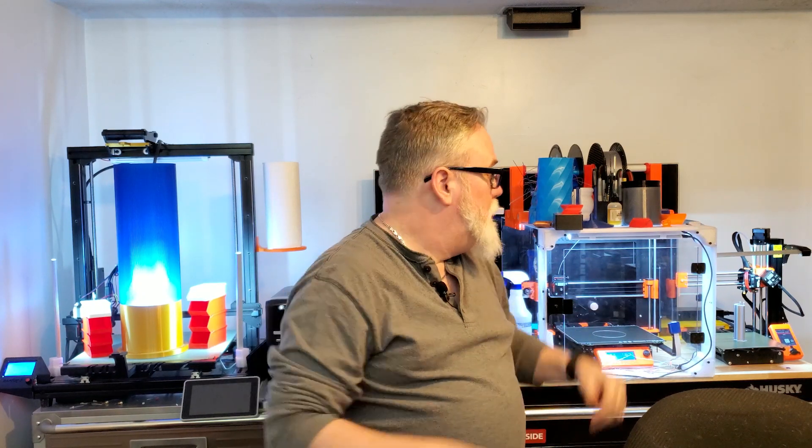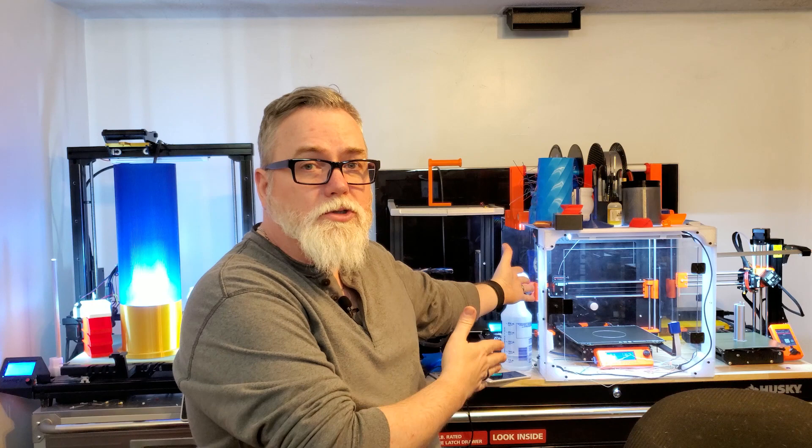Right over here we have the Prusa Mini hiding in the corner, little diminutive thing, running at 40mm a second. We have the MK3S, also from Prusa, running at 45mm a second.